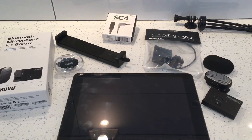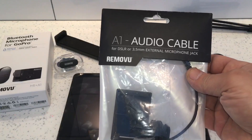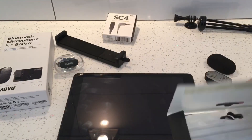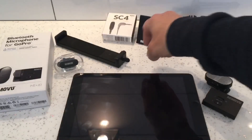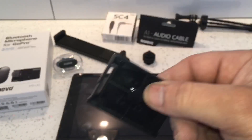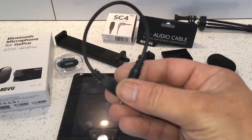In conjunction with the Removeyou Bluetooth microphone, we're going to need the A1 audio cable kit. With that you get a cold shoe adapter, an A1 mount to mount the A1 receiver, and an audio lead.